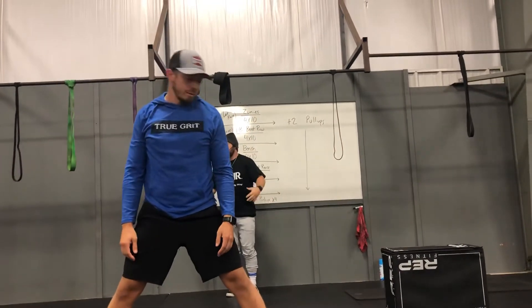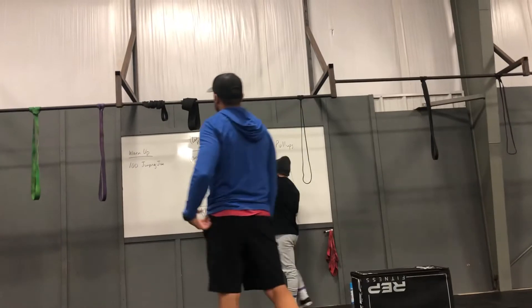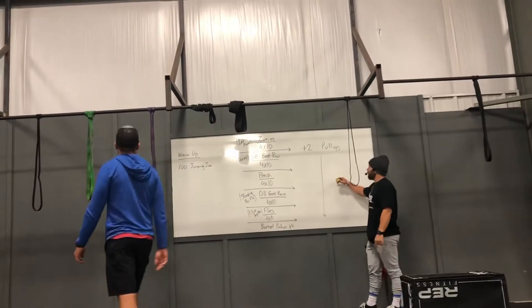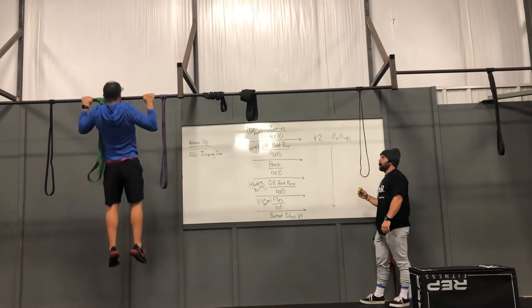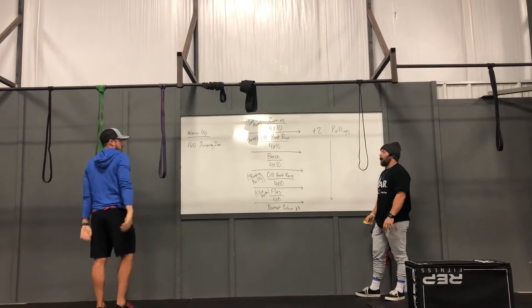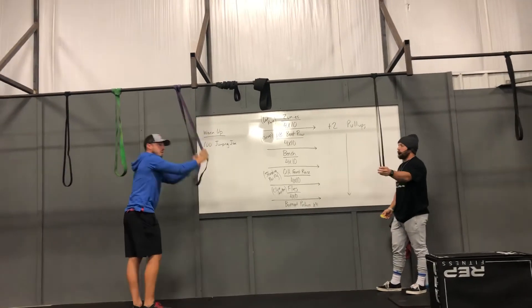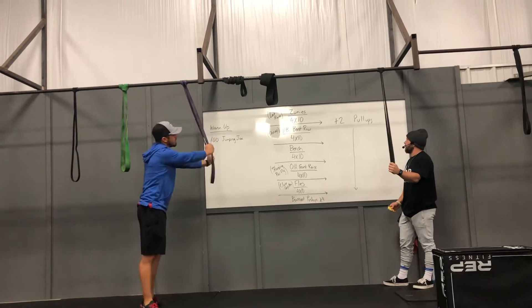After you do 100 jumping jacks, we've got a good old-fashioned get-through workout, which means you can go in any order you want on your sections here. But when you get done with each, you've got plus two pull-ups — nothing crazy. On your lighter rounds, maybe work on using a thinner band, maybe no band, but there are tons of bands here if you need it. Put your knee or foot in a strap to make it just a little bit easier on your pull-ups.